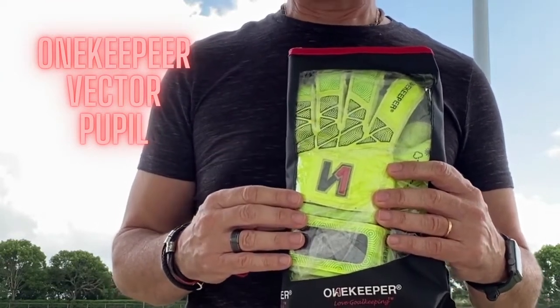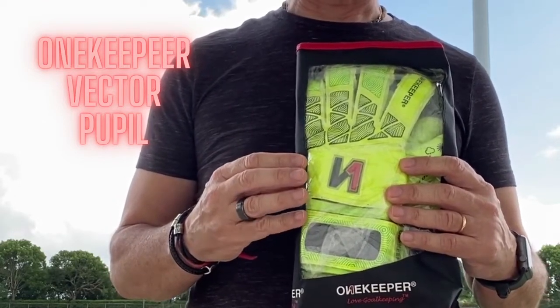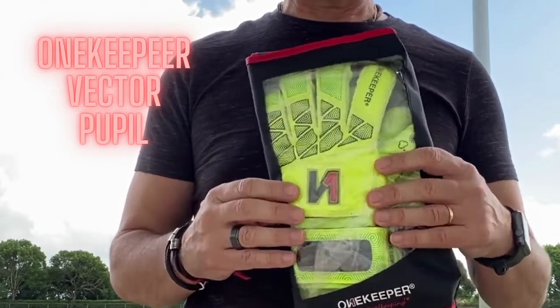The Vector Pupil came in sizes from three to seven, and it came in fluo yellow, fluo orange, black, red, yellow, blue, and green.